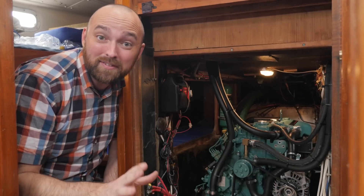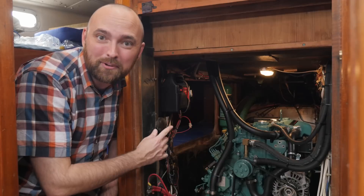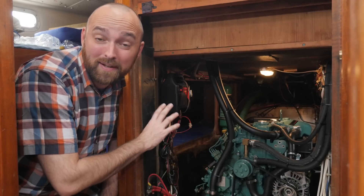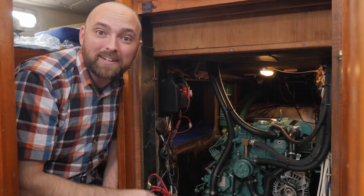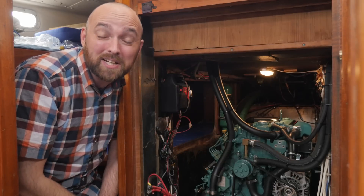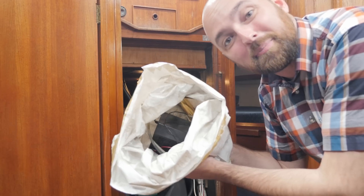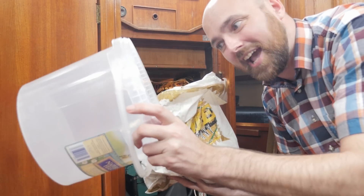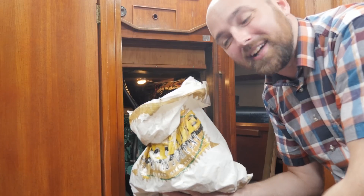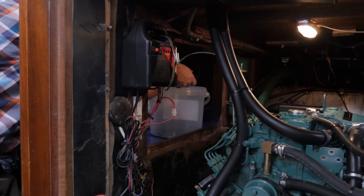The previous owner of Athena did mention the battery charger before I purchased the boat and he recommended that I replace it as soon as possible, and I can certainly see why. I do plan on doing that as soon as we get back home to Denmark. The previous owner was kind enough to leave behind this electric pump for pumping out the old engine oil and also this canister for that oil. So I'll go ahead and hook this up and insert this tube into the engine and switch on the pump.